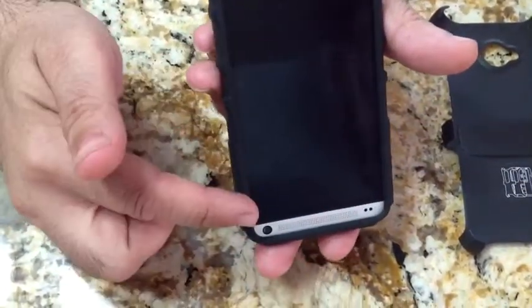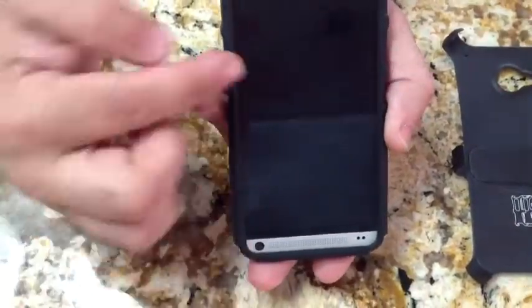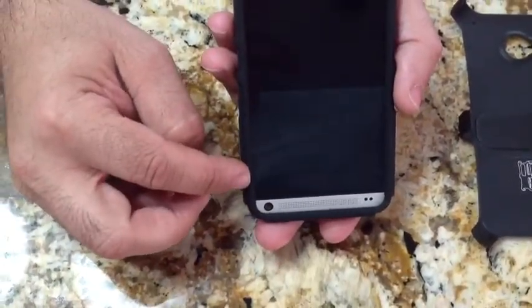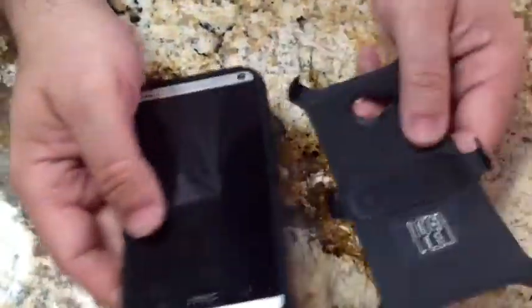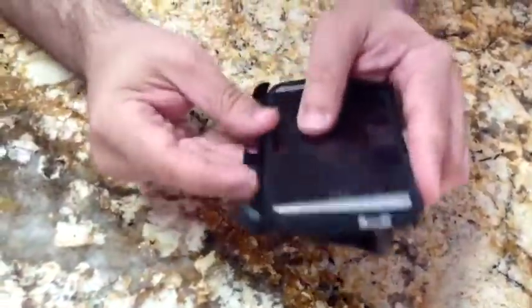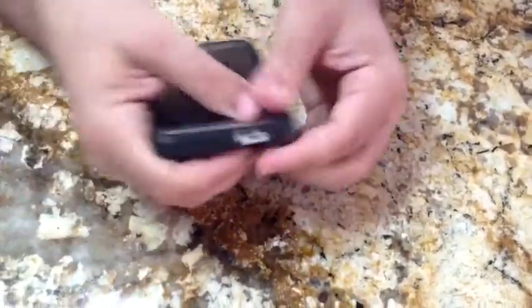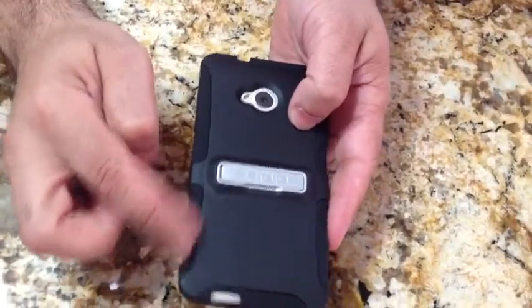Some slim design cases try to keep things very close to the screen, but that causes problems — if your phone falls at the wrong angle, it's more likely to crack your screen. Now let's look at the hard shell that goes together with this case, almost like an exoskeleton. You slide it in like this — this side clips in, this side clips in, and you just push it in. You don't have to worry about breaking anything. Now you have the hard case on top of the rubberized soft case.